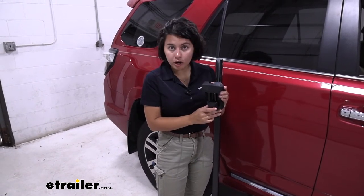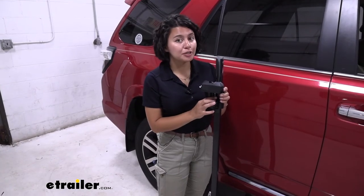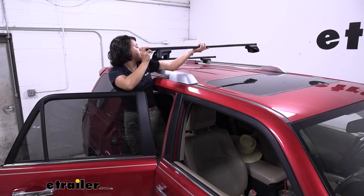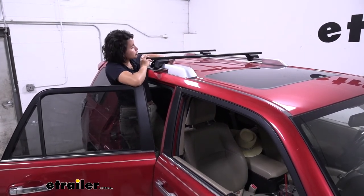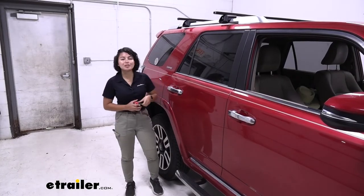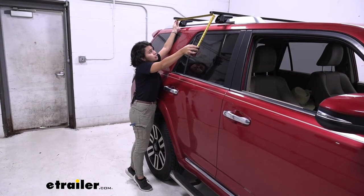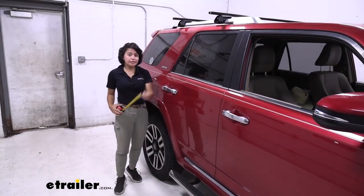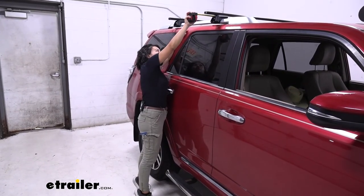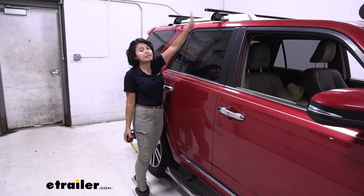You can see that underneath the crossbar there are numbers to help you make sure everything is lined up and to verify measurements for your raised rails. With the tower clamps in the open position, gently set the towers and crossbar onto your raised rails. There are two main measurements: crossbar spread — measuring from one crossbar to another, which I have at around 27½ inches — and overhang, from the end of your tower to the end of the crossbar, which should be about 4 inches. If that matches on both sides, you're good; if not, move it back and forth until it's even.